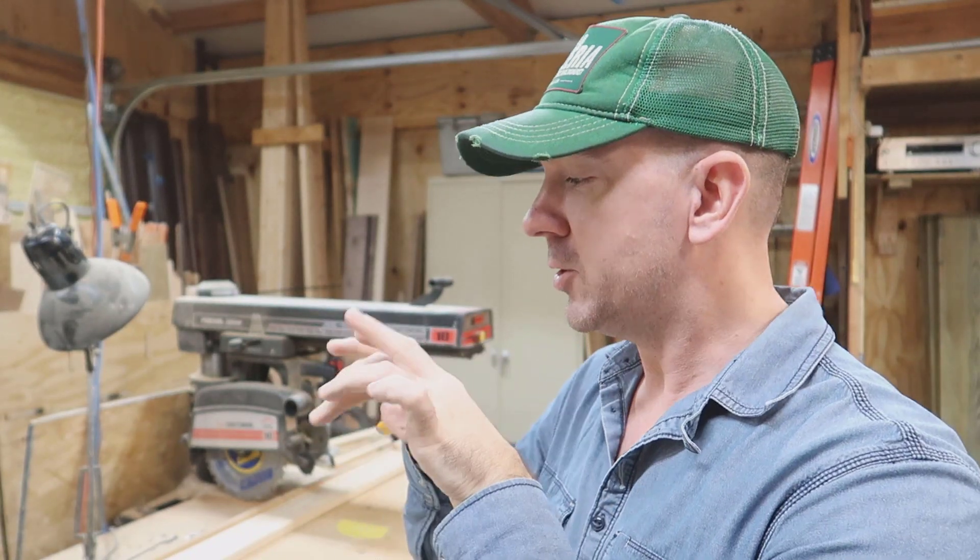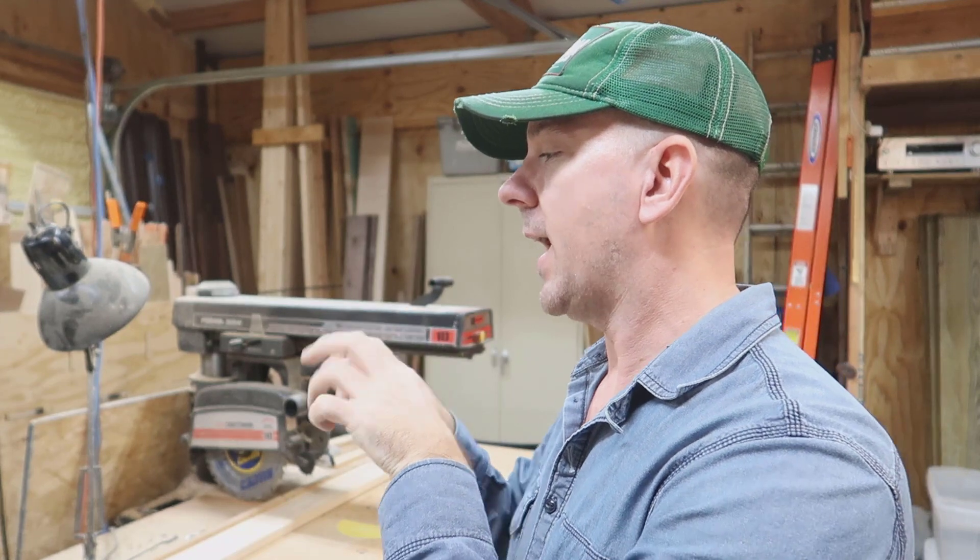Do you want to know how to build a sandcasting flask? Probably. You typed into YouTube, 'how do I build a sandcasting flask?' Well, you came to the right video because that's what I'm going to do today.